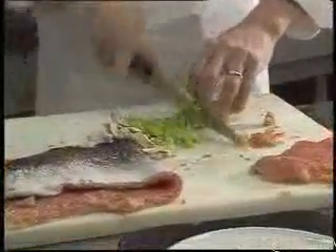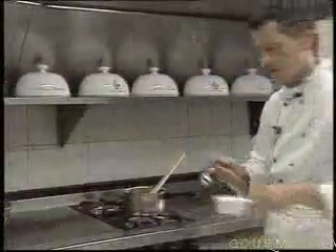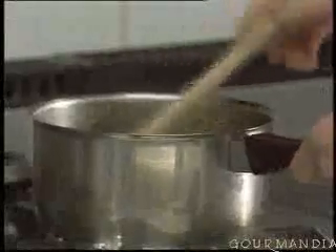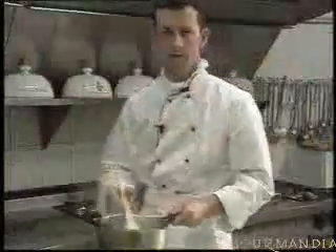Keep the white part of the leek and simmer it very gently. Don't forget to season with salt and pepper, very gently. Add some fresh cream. There you have your mushroom and leek preparation, which we now leave in the fridge.